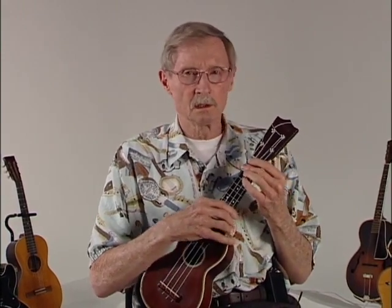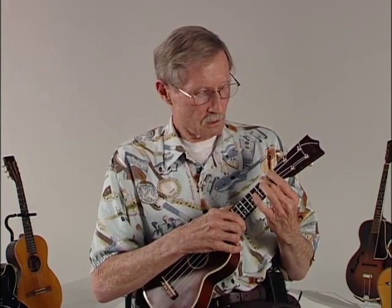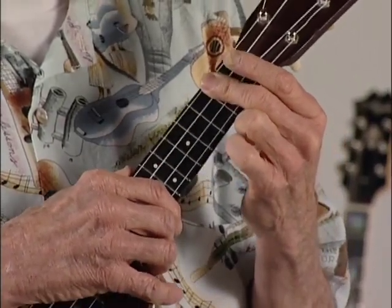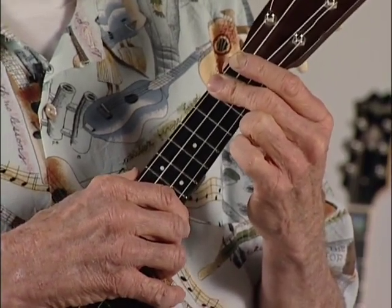Some chords can be done using multiple finger positions. The D chord is one example — we have six different variations shown on page nine. The one we'll be using mostly in the book is the last one, which is barring the number four, three, and two string with your middle finger or second finger, and leaving the number one string open.